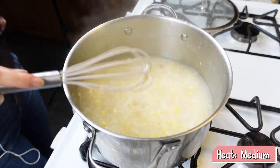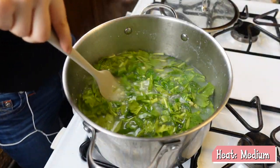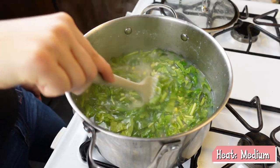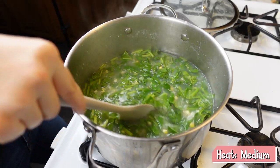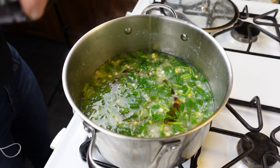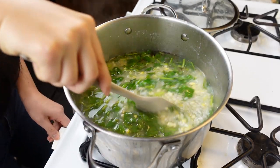In the last step, add in the spinach and let it cook for 30 seconds. Keep stirring because the rice oil is all cooked out at this point, making it easier to stick to the bottom. When done, turn up the heat, add in some sesame oil, and you're done! The vegan corn and spinach porridge is ready.